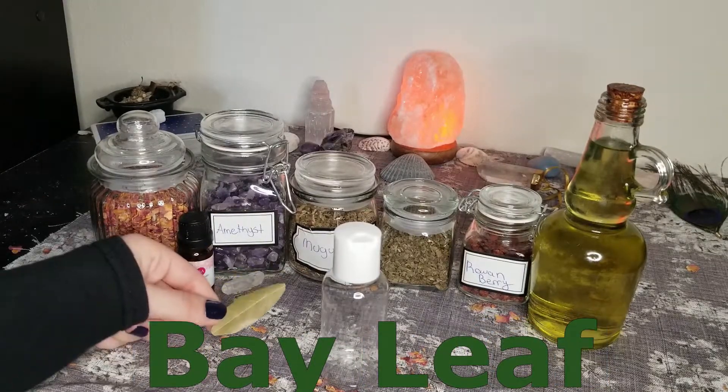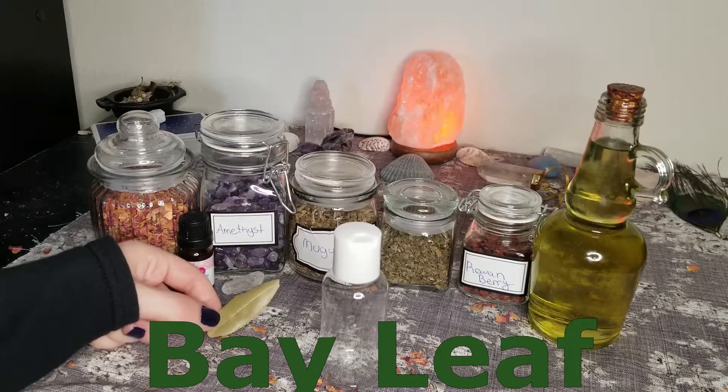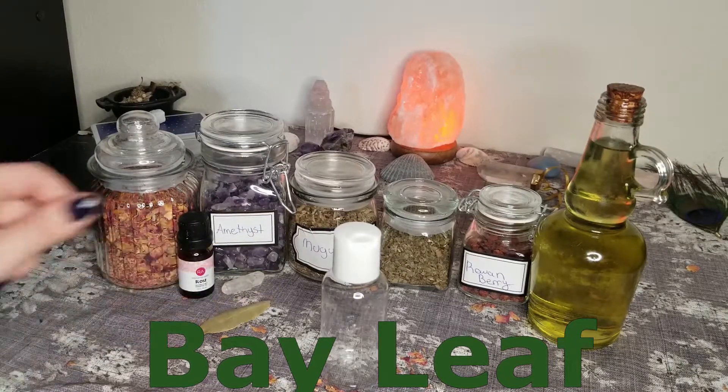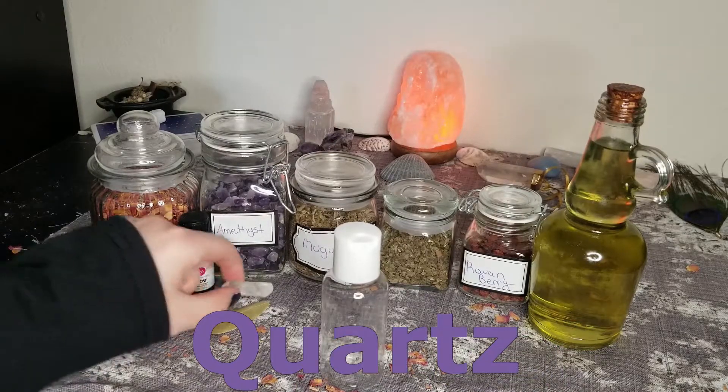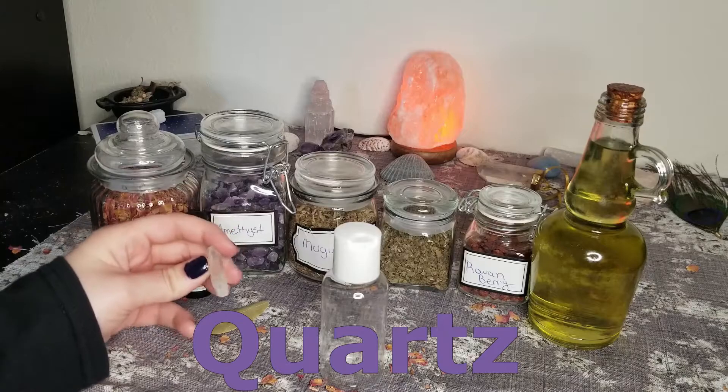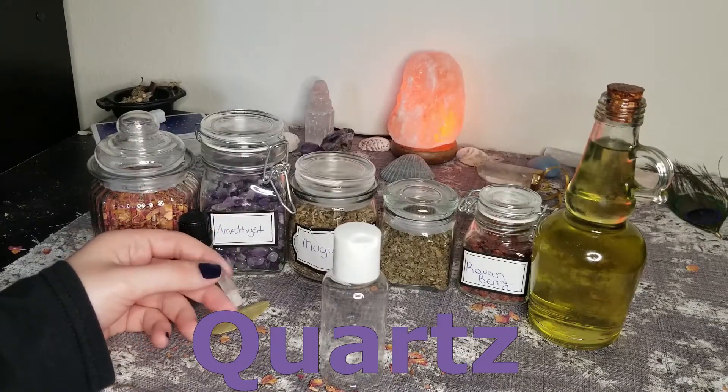Our last herb is a single bay leaf, which is classically used in all manners of divination work. It's burned for clairvoyance and put in dream pillows to bring prophecies. Another important aspect of bay is that it's highly protective because of its ability to ward off evil spirits. Lastly, I just have a quartz piece here to further amplify everything going on in the spell.